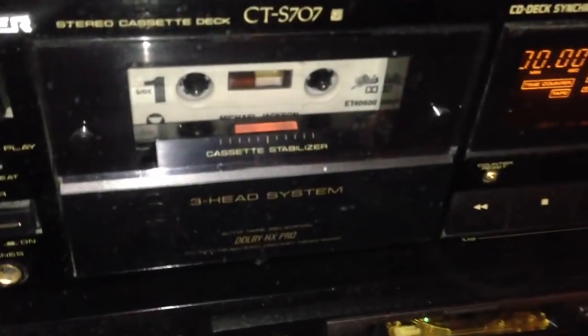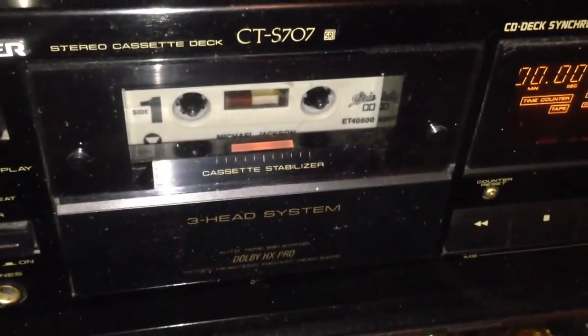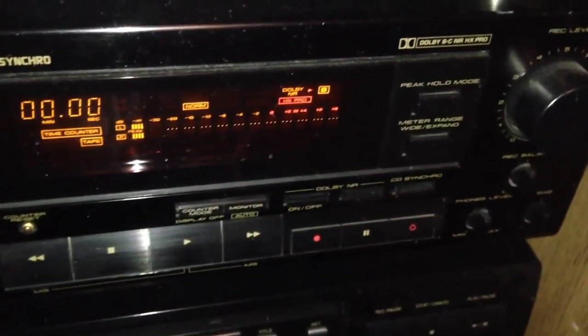In the meantime, you'll want to get your source material ready. We are going to use the CTS-707 cassette player recorder made by Pioneer. I've got a song queued up on there, ready to go.